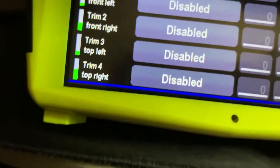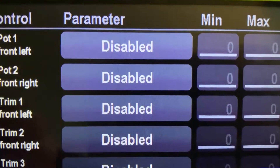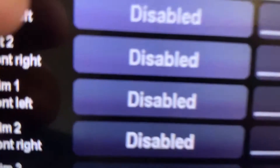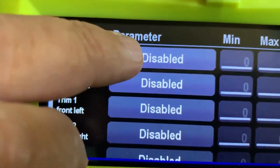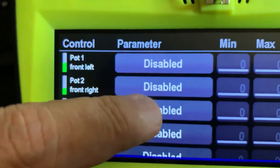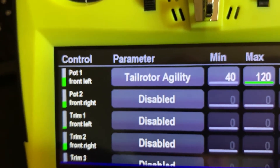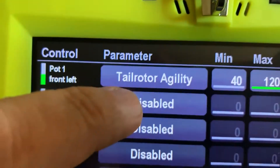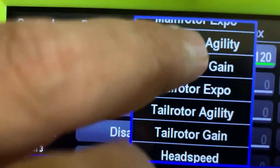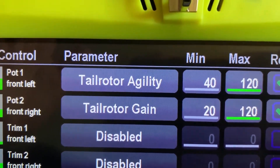So to do that, it's pretty simple — let me go and show you. I'm going to go to Modify Config. Pot one is this one here — I go ahead and select it, then I select detail. Pot one — I'm going to select what's called tail rotor agility, which is pirouetting speed. Part two, which is this one, I'm going to assign tail rotor gain — that's the one where you go all the way up until it starts hunting, and then come back a little bit.